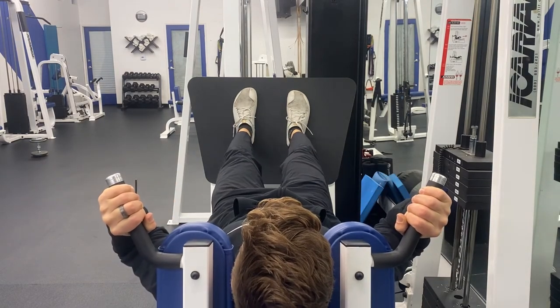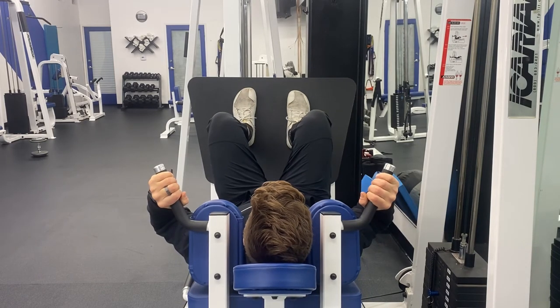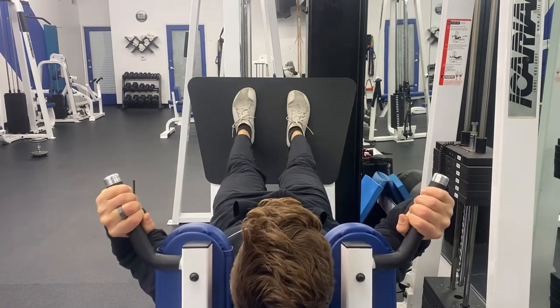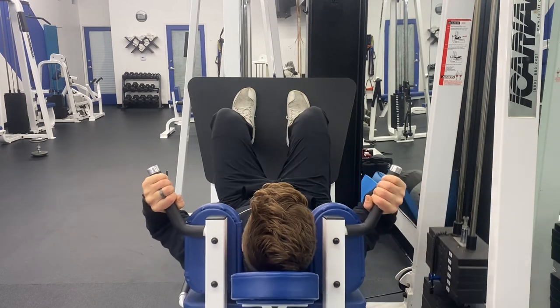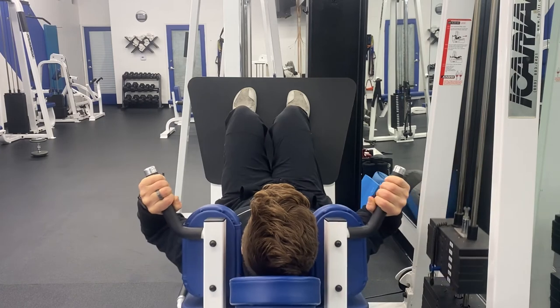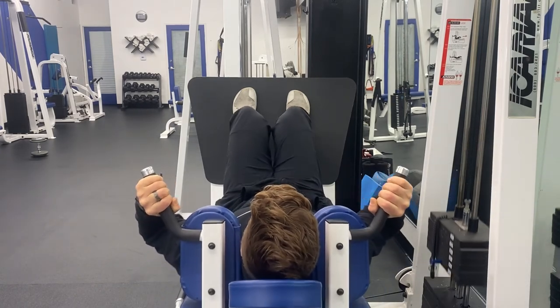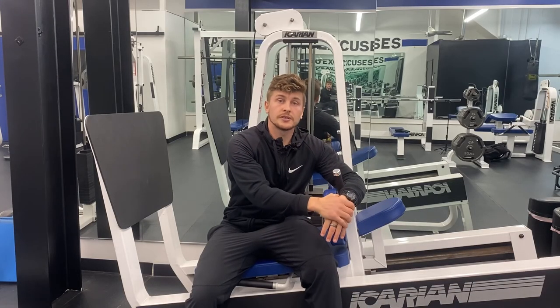When lowering down, make sure the knees don't cave inward — keep them over the ankles. It should look like this, and not like this. Fatigue is going to be mostly felt on the glutes and the thighs.